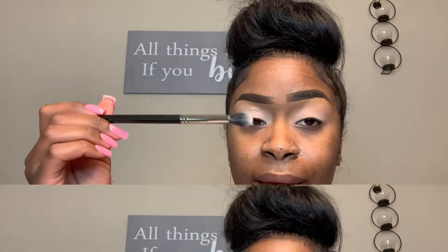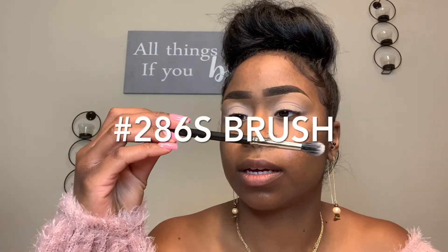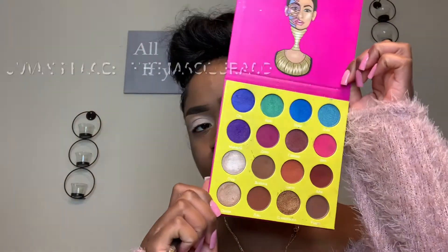So now that we have our base on our eyes, we're ready for the eyeshadows. So I'm just going to go ahead and use a fluff brush. This one is from MAC — this is the 286 brush. I'm going to use this to blend out my colors in the crease.